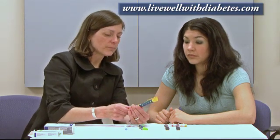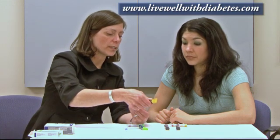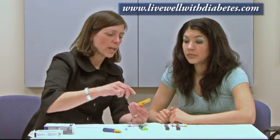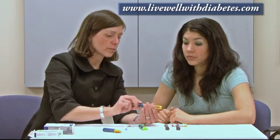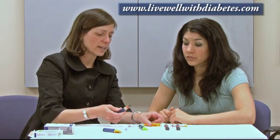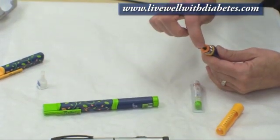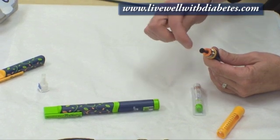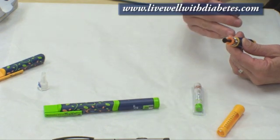I'll show you how to use the junior pen. The junior pen has a lid on it and you just pull the lid off. Then these two pieces come apart by unscrewing. This part is called a piston, and when you're starting to use a new tube of insulin in the pen, you have to retract the piston to its starting position.